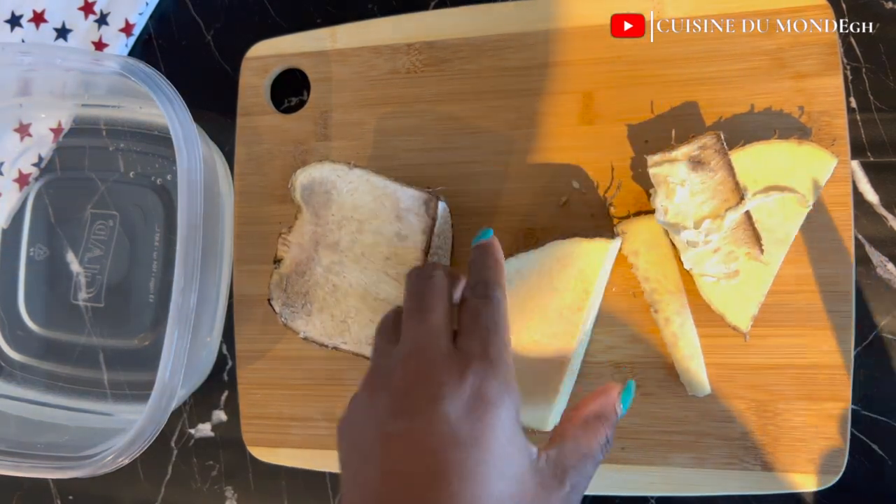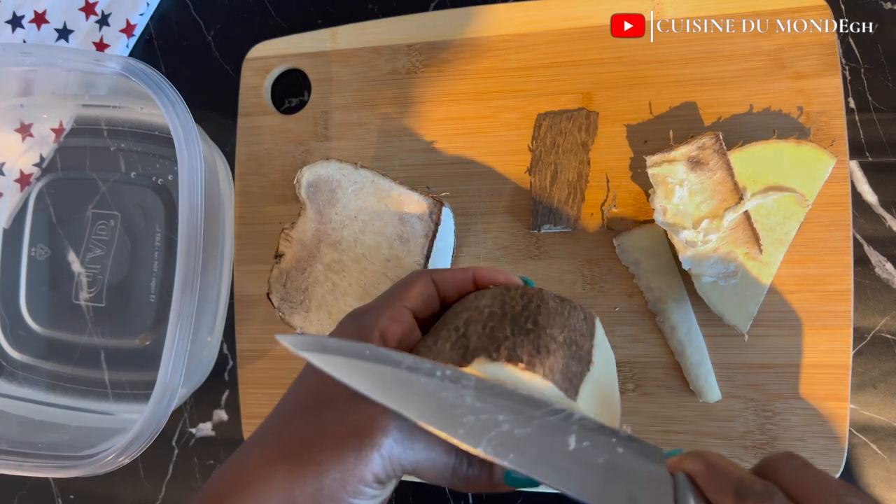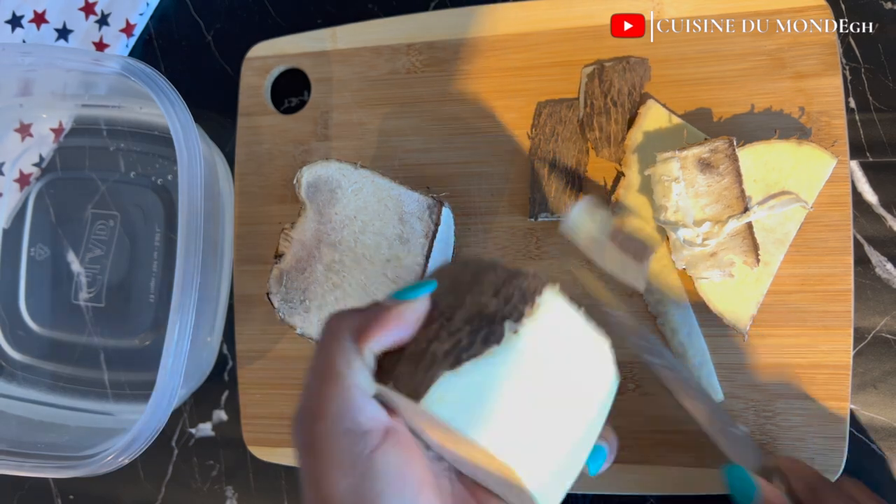So I had this yam and if I boiled it, it wasn't going to be enough for the family. So I thought to use it for yam balls so that everybody can have an equal share.